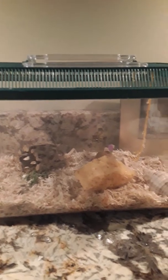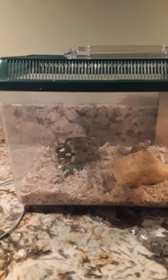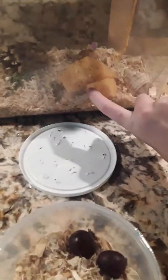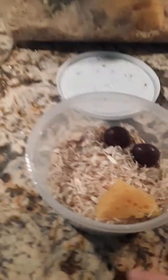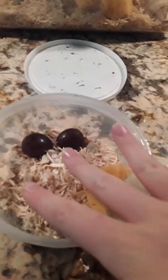Here is their normal tank if you want to take a good look at it. I also added the rest of the sponges in there. This is what I have set up, so now I'm going to put them in the cage.